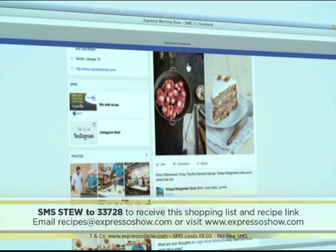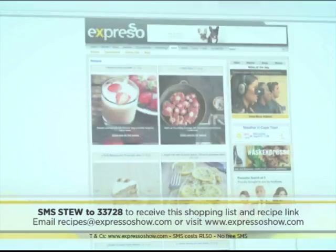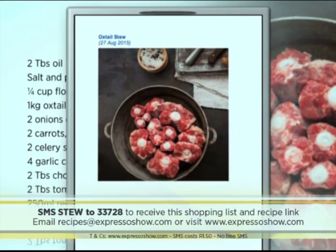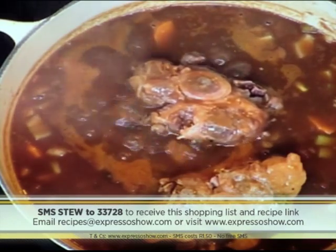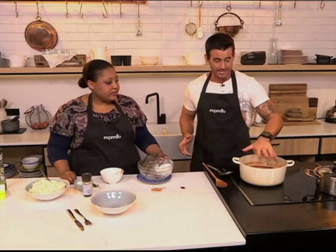For the full recipe, visit the Expresso Morning Show Facebook page or log on to expressoshow.com. You can also SMS the keyword 'stew' to 33728 to receive the shopping list on your phone — just click on the link provided to view the recipe. SMS costs R1.50. No free SMSs and Ts and Cs apply. If you missed any of those steps and you want that recipe sent directly to your phone, SMS the keyword 'stew' to 33728.